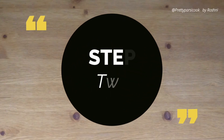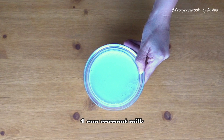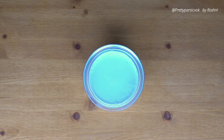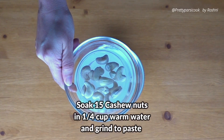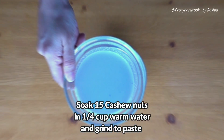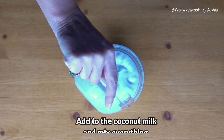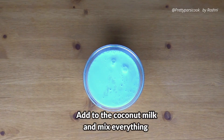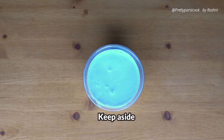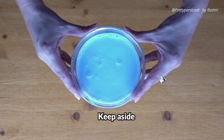Step two, we will make a coconut milk mix with cashew paste. We will take one cup coconut milk and we will take 15 cashew nuts that we would soak in a quarter cup warm water for about two minutes. Grind this to a nice paste and add it to the coconut milk. Mix everything and keep aside. This makes the prawn gravy really rich, thick and creamy and yummy.